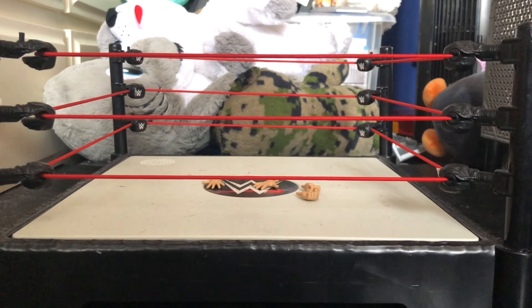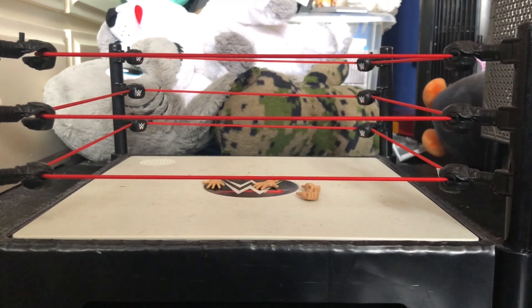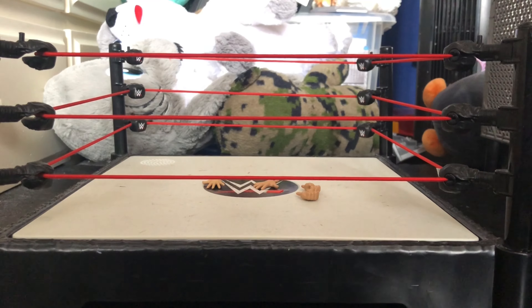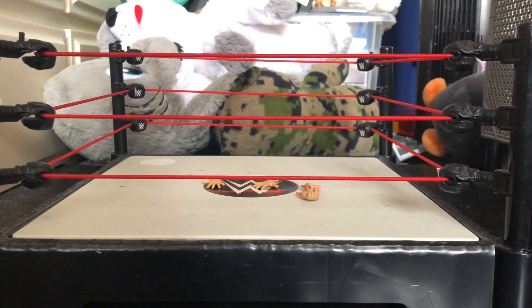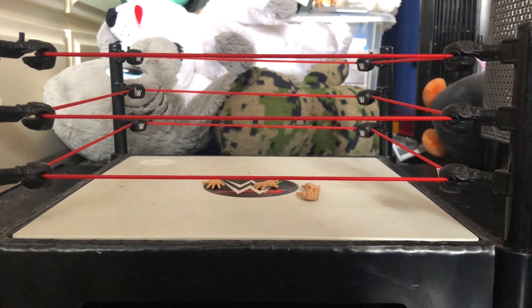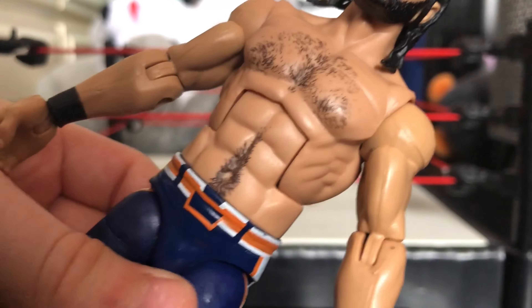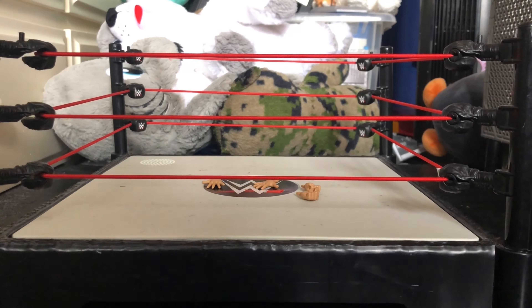What is up guys, welcome back to another video. Today I am doing my review on the Seth Rollins Elite 74. Let's get into it. First off we have the mic holding hands - very good hands, your normal mic holding hands.